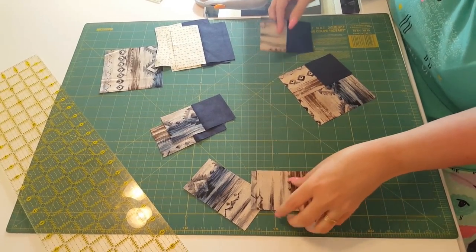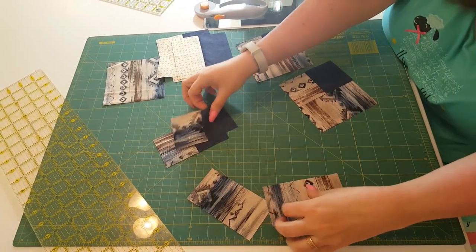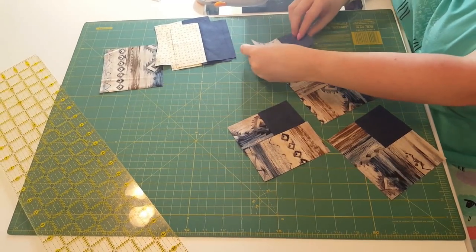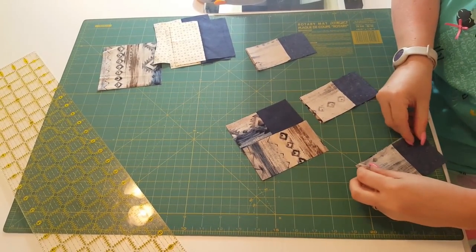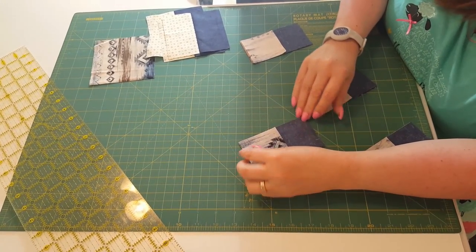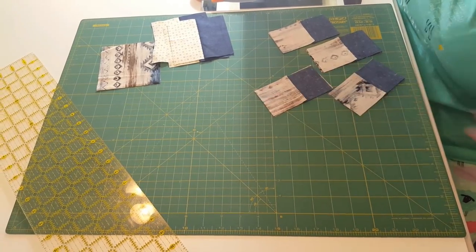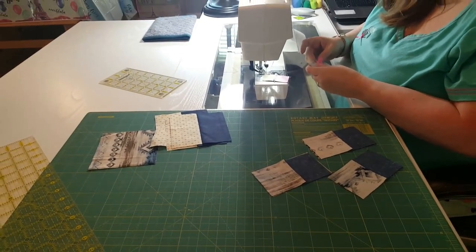Now let's take a moment to match these up — just like this. Isn't that pretty? Now we're going to sew, get these together. I'm going to do a little bit of chain piecing. I love chain piecing. I don't know who the first person was that came up with it, but they are absolutely brilliant. So we will hurry up and get these done right away. Don't forget to pin.